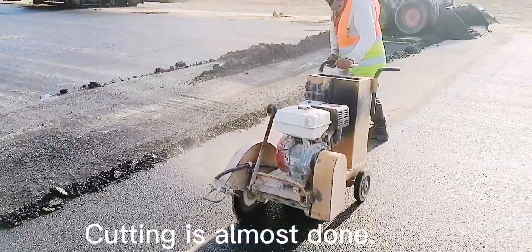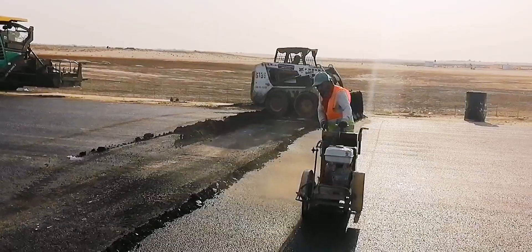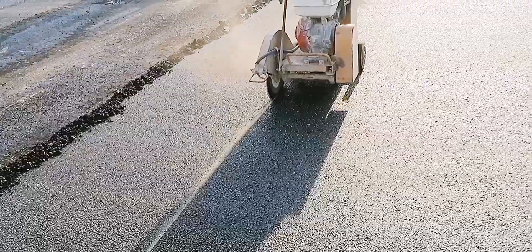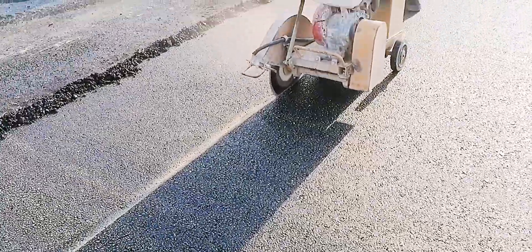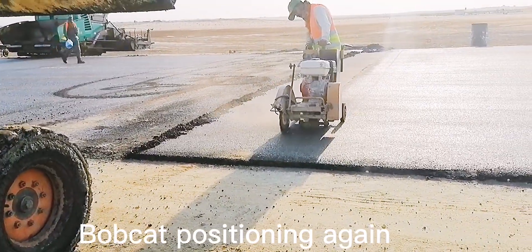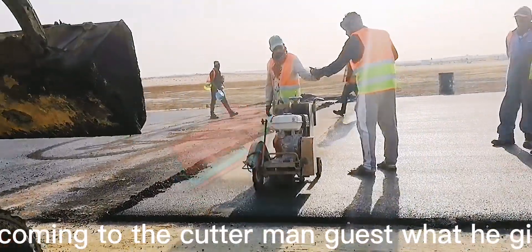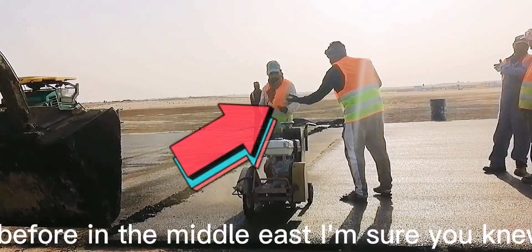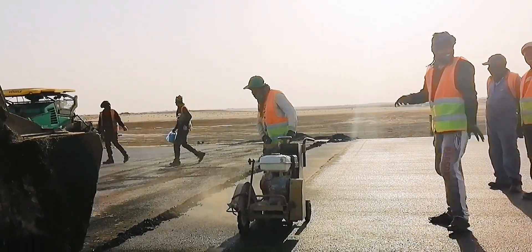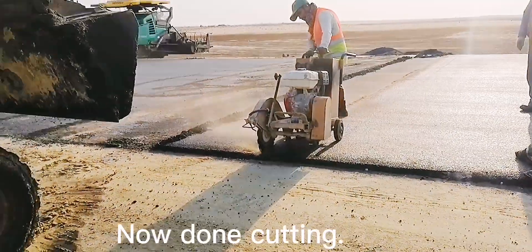Cutting is almost done. The bobcat repositions. Someone approaches the cutter man — if you've worked before in the Middle East, you'd know what that means. Now, cutting is done.